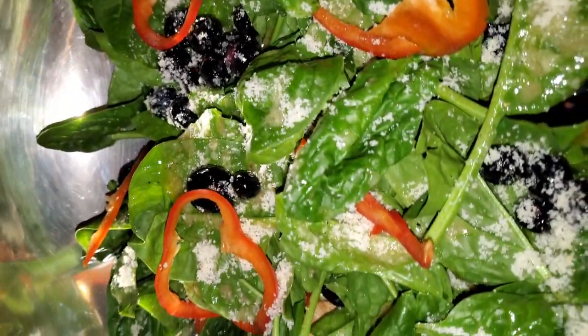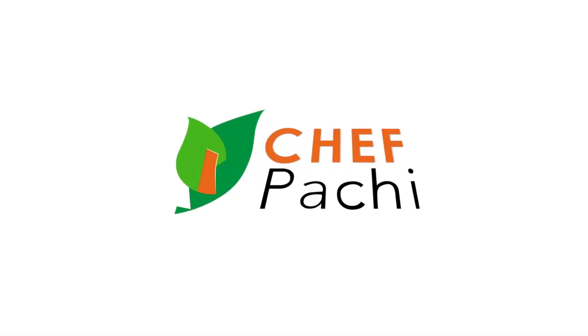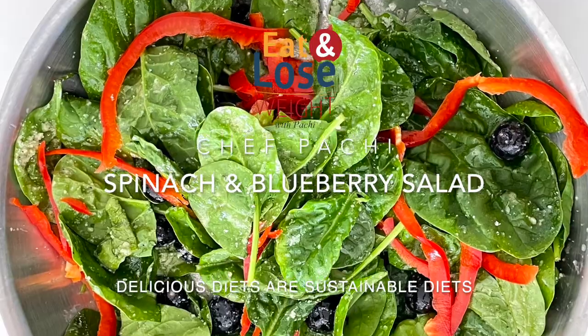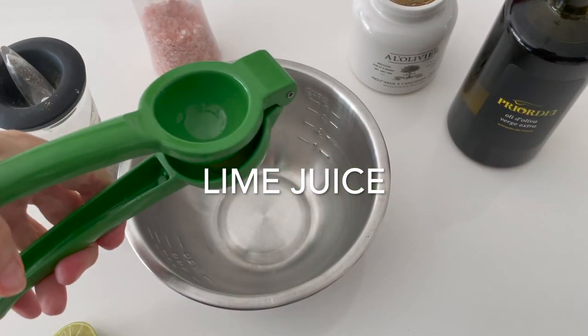What a beautiful salad. Eat delicious and lose weight with Chef Pachi. Spinach salad — today we're going to make an amazing spinach salad, super simple.